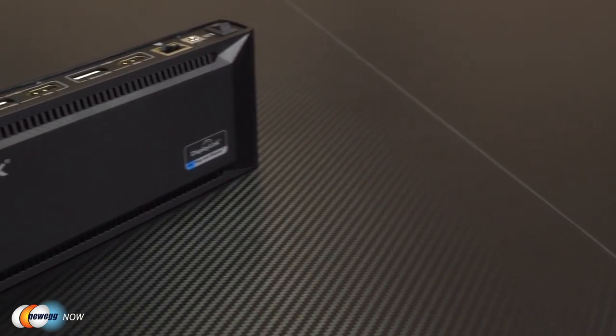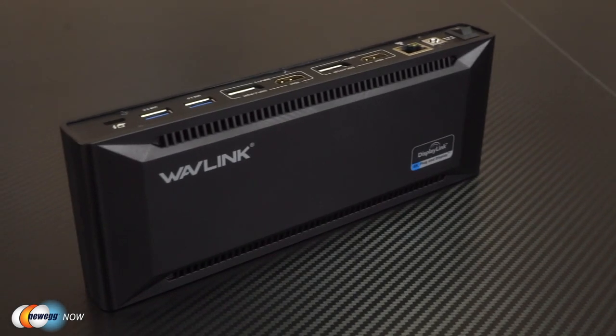Up to two 4K displays or one 5K. The HDMI ports and the DisplayPort support 4K with resolutions up to 4096x2160 at 60Hz. Or, when using dual DisplayPorts simultaneously, the dock supports one 5K monitor up to a resolution of 5120x2880 at 60Hz. So whether you're working on a CAD project at home, cutting videos, or just playing some fun games, you're totally covered here.